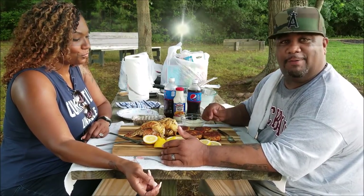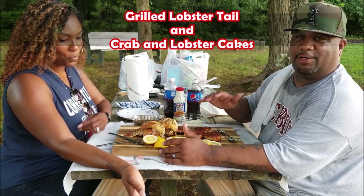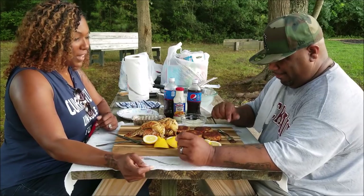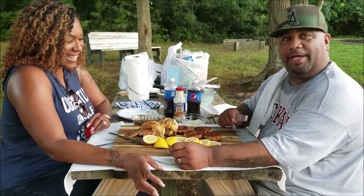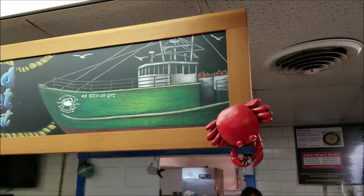Southern Smoke Boss said this right here is the bomb — I'm offering his recommendation. You can't go wrong with crab cakes and lobster, you can't go wrong. Welcome back to my channel, Smoking and Grilling with AB.